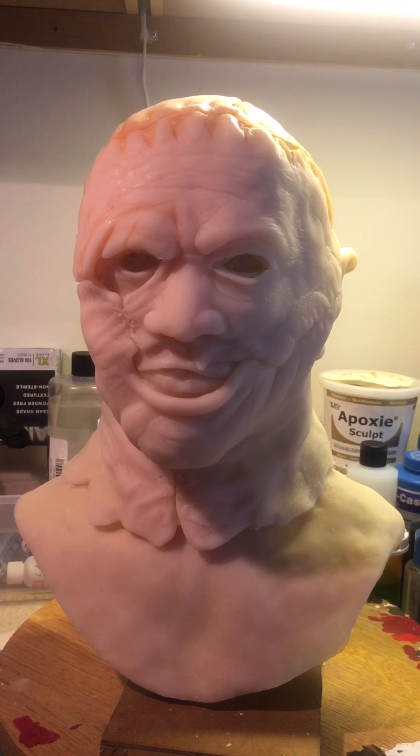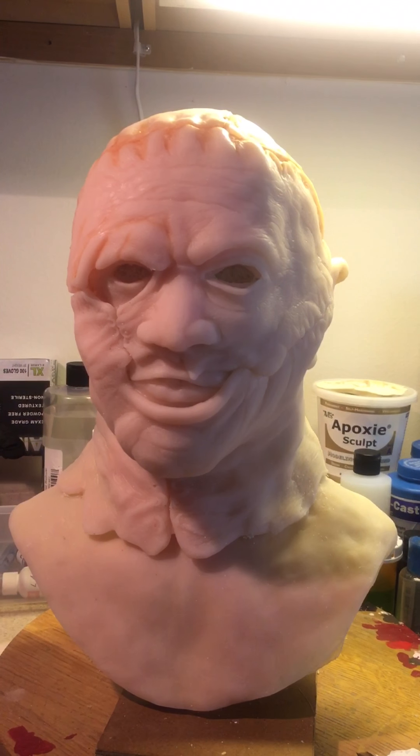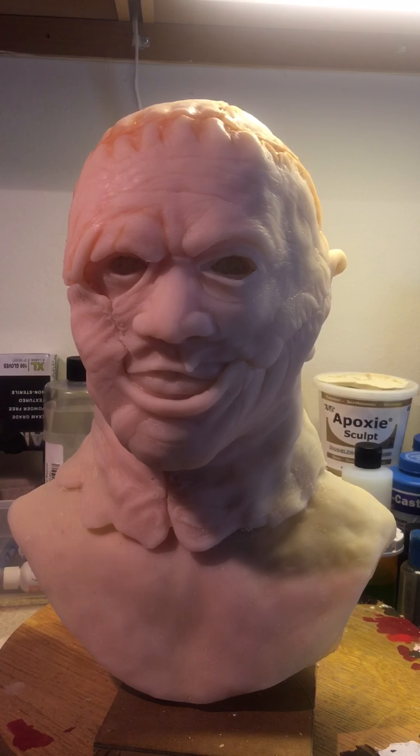A lot of guys don't have airbrushes — can't afford them, whatever. And they've been told that without an airbrush you can't paint these things to look right, so we're gonna prove them wrong. I hope you enjoy.